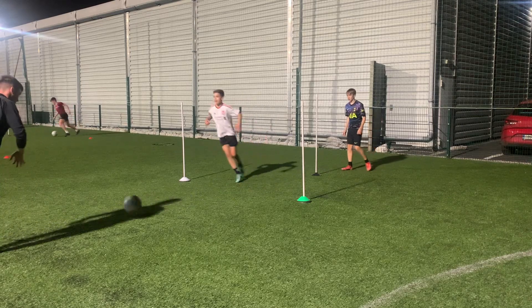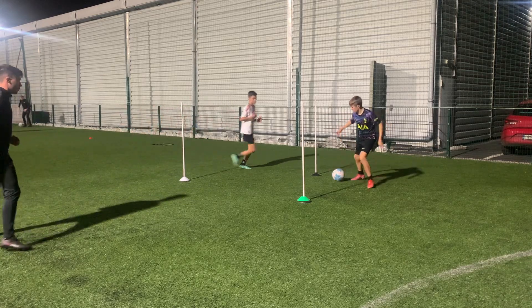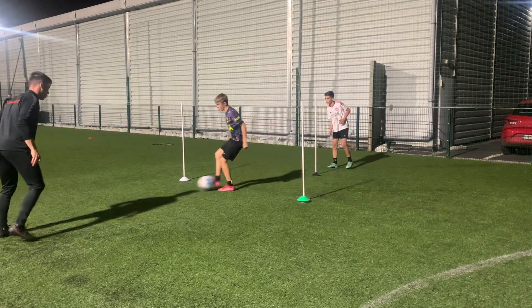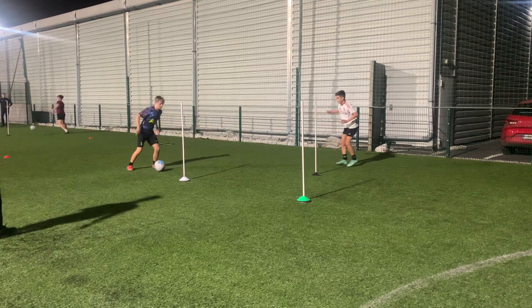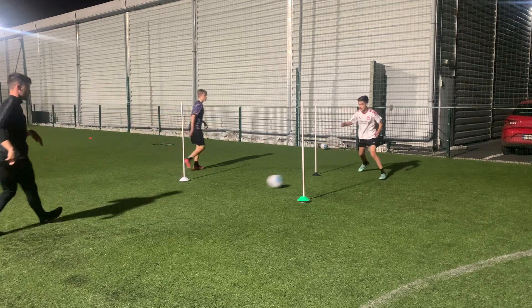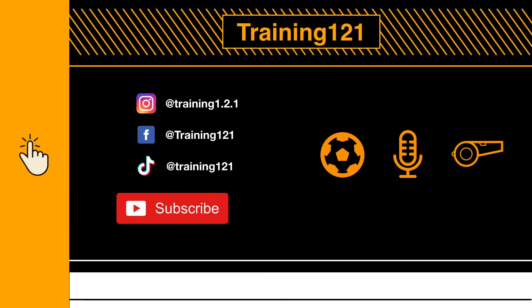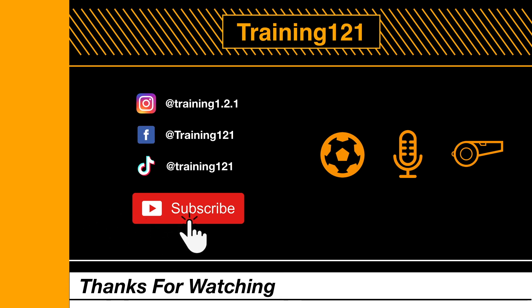White. Set and move. Yes, sir. Yes, sir. Yes, sir. Two more. White. Set and move. Launch. Yes. Great take. Over. Yes, sir. Yes. Yes, sir. You're welcome. Yes, sir.